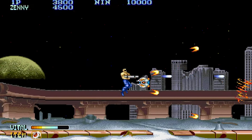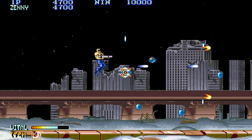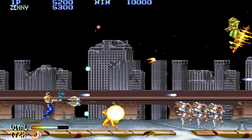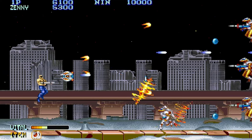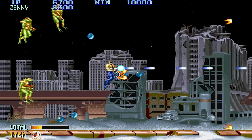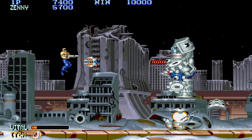This is Forgotten Worlds — I think I first played this on Sega Genesis. This is obviously an arcade port. It's pretty fun; it took me a while to get used to the controls and moving the character around. Gives me kind of Sidearm vibes from the TurboGrafx-16.